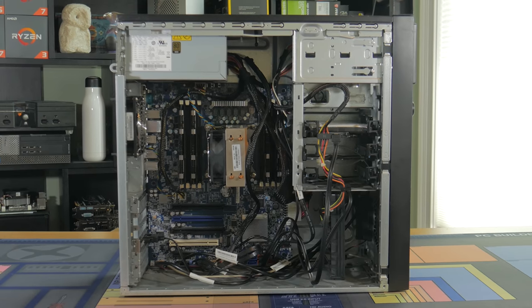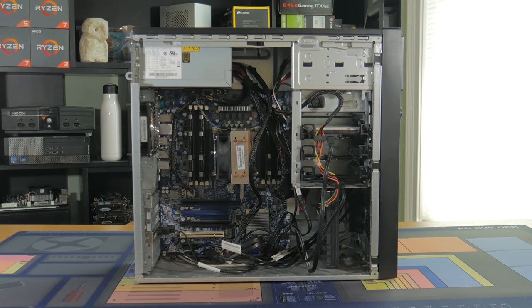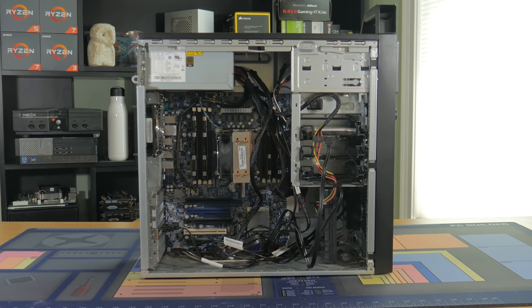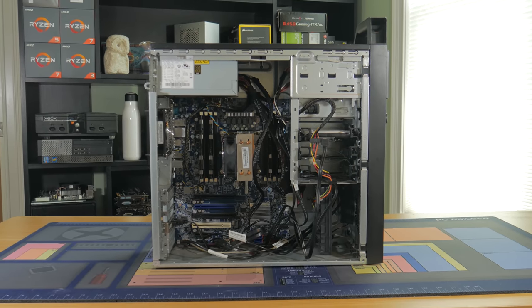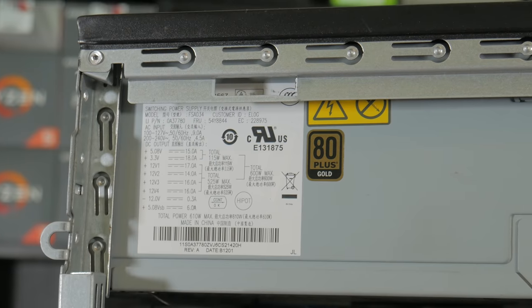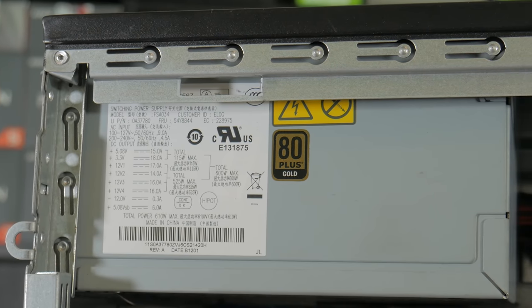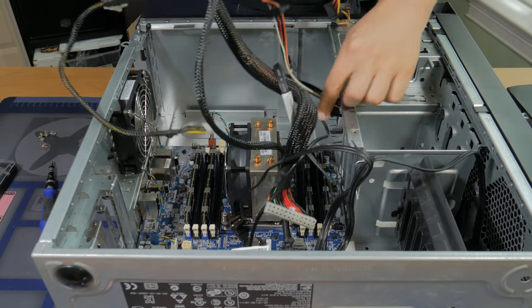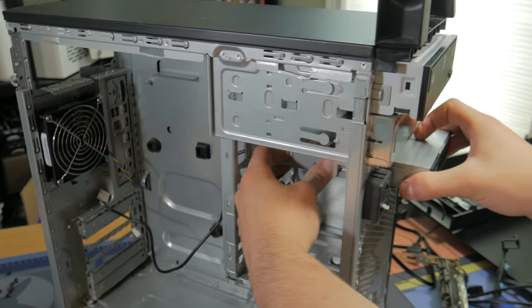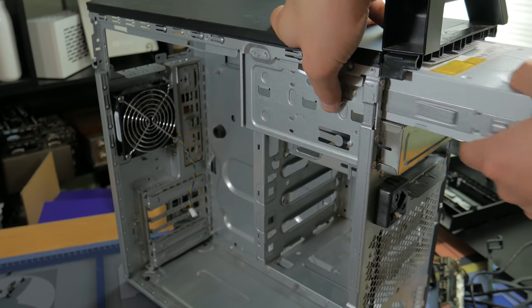The first step in the modding process was to tear the existing PC down to make room for the new parts. The old system is still pretty decent being an older Xeon system, and I already transferred all those parts into a new case so they wouldn't go to waste. Being a workstation, the system had a lot of nice features like the power supply which was 80 plus gold rated. Pulling all the parts out didn't take very long — first the power supply, then the motherboard, and finally all the front panel stuff like the I/O, the disk drive, and the power button.